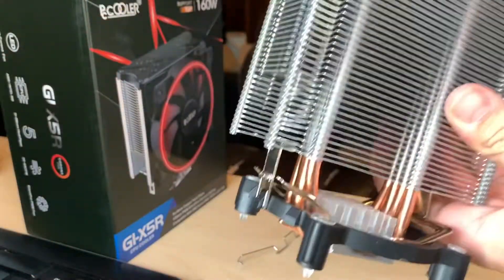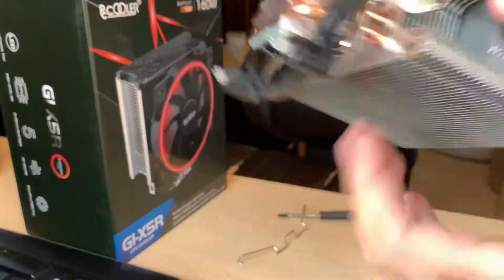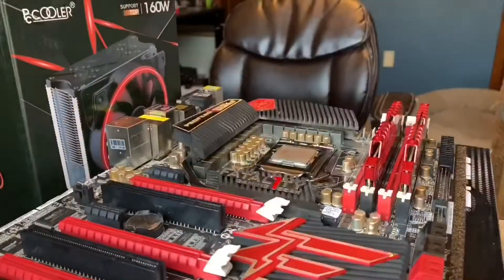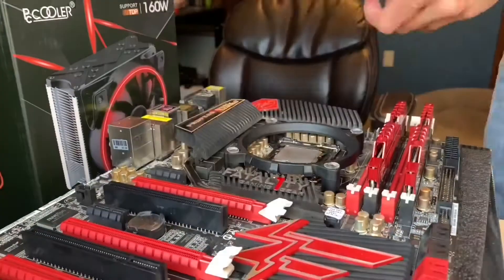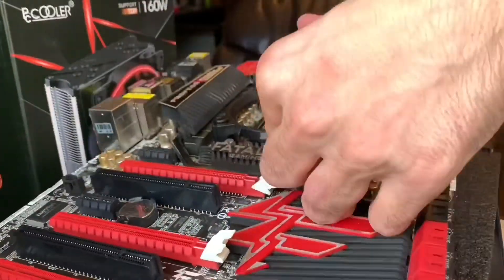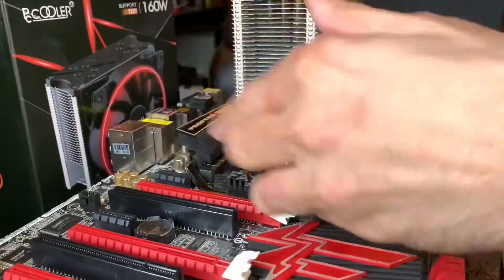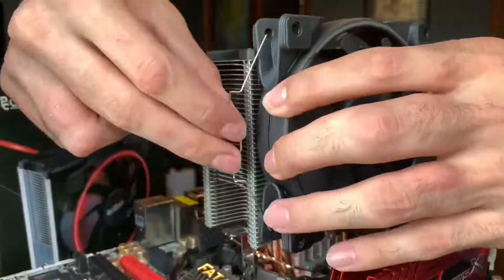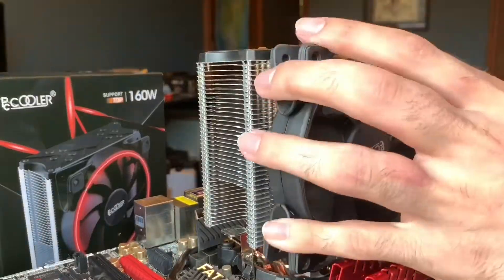Another thing about this cooler: it really screams cheap. I know you get what you pay for, but the way it mounts uses an AMD-style mounting bracket with an Intel adapter that's extremely similar to the stock Intel heatsink. This makes it hard to mount if you have large VRM heatsinks like on this motherboard, and it's just not a very easy installation mechanism overall.